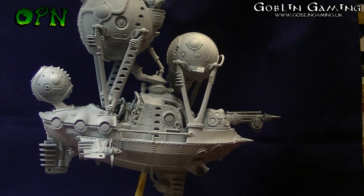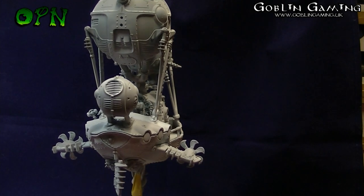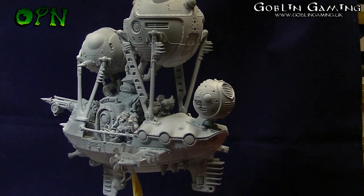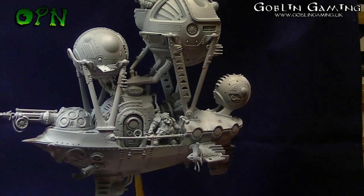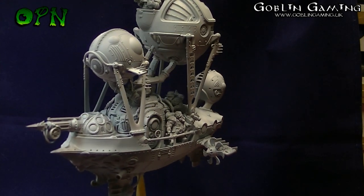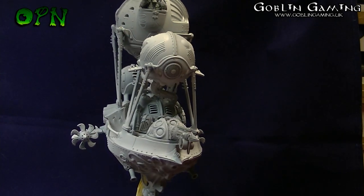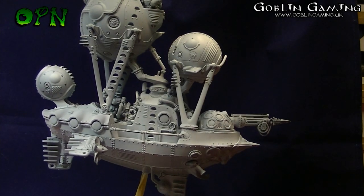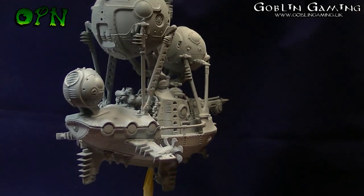I might re-prime it black so I can start with the metallic work first — metallics over black look better — but if you're airbrushing it's not so much of an issue. The actual airship itself, the Arcronaut Frigate as it's known, is absolutely stunning and it's got absolute bags of detail.